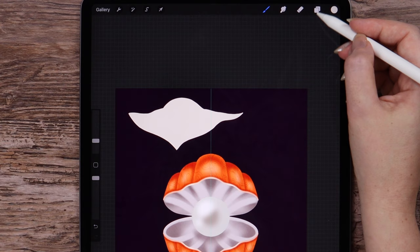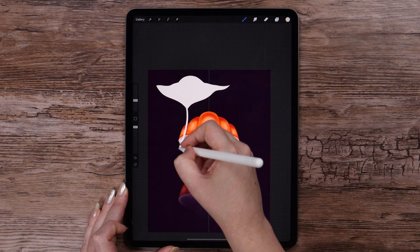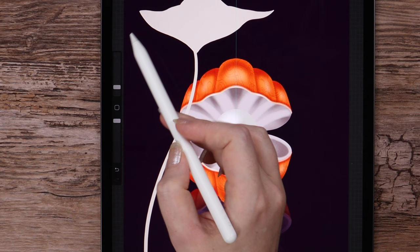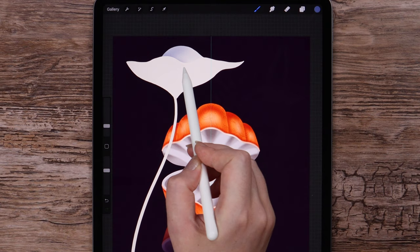After that I will draw the stem, increasing the size and drawing like this. Let's create a new layer above this one, select Clipping Mask, and this violet color. I will be using the Soft Airbrush, reduce the opacity, just adding some color slightly on the left side, and I will blur it.